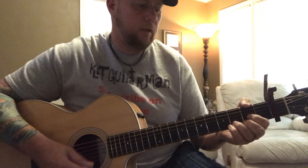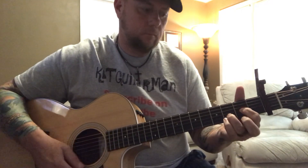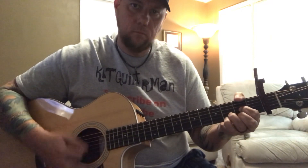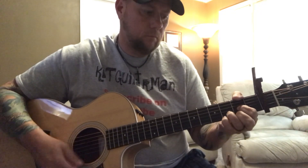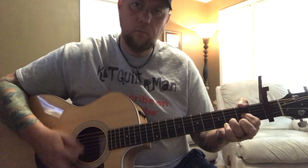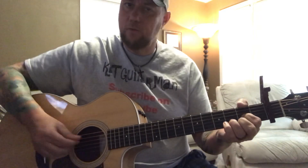You can also strum that part if you want to feel it a little bit more. Then it goes into the verse. The verse, you'll just be going back and forth between that D and the G.